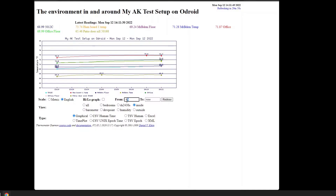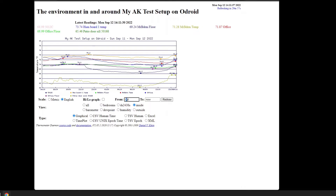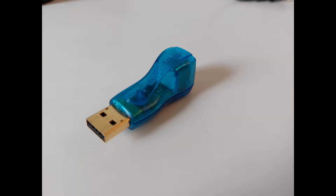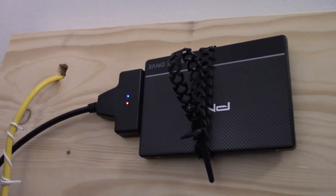I used it as a headless server, using a MySQL database to keep local environment sensor data, as well as a web server to display it graphically. It also acts as a sensor collection device, with a USB-to-one-wire adapter and a couple of temperature sensors in the same room. The database is stored on a SATA SSD connected via USB.